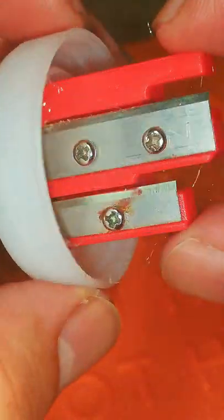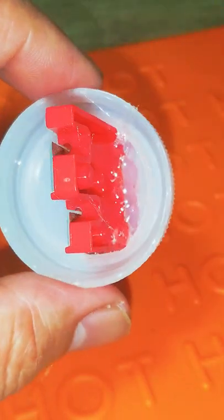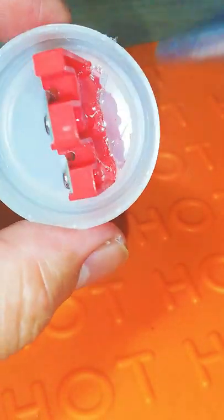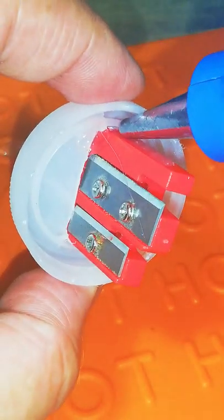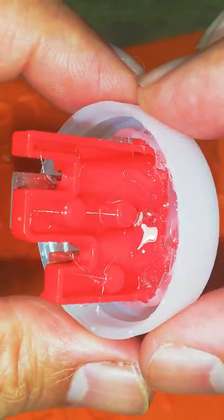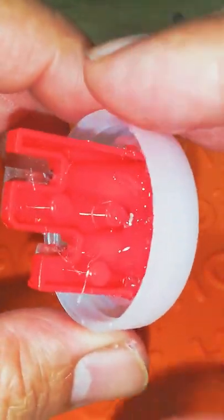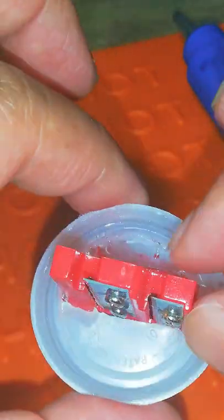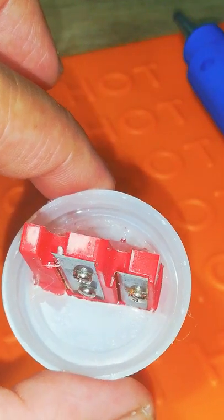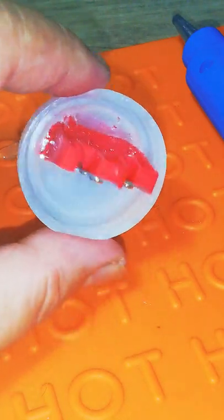I think we are all good here. We just need to wait for this to completely cool down before we use it. I'm going to give it around 10 minutes or so to make sure that it cools down and hardens before we start using it. I'll set this here for around 10 minutes and I'll see you in a bit.